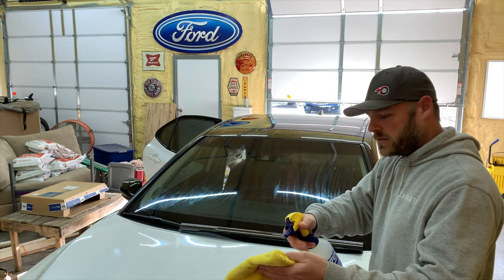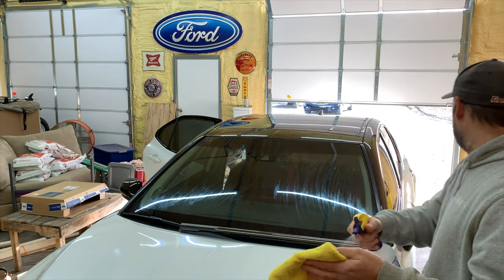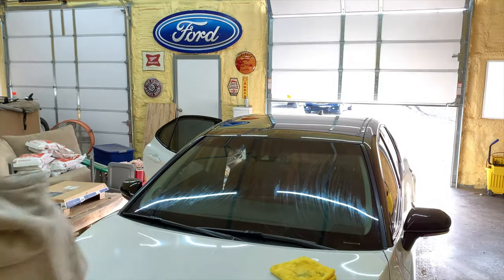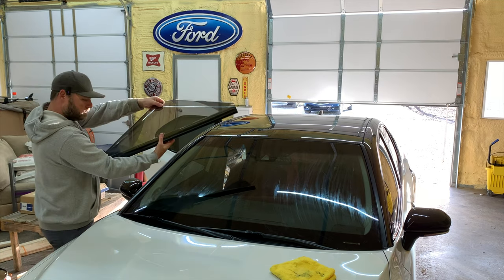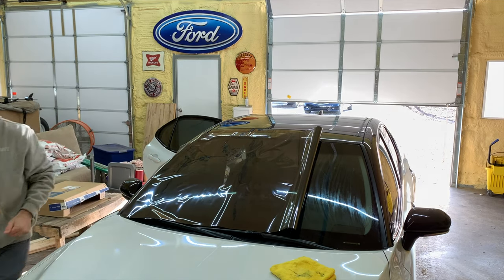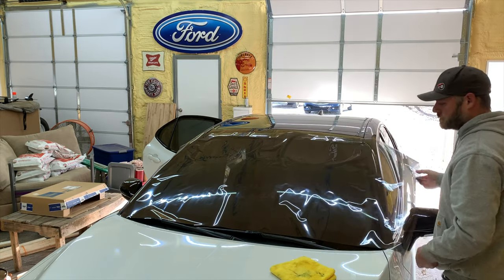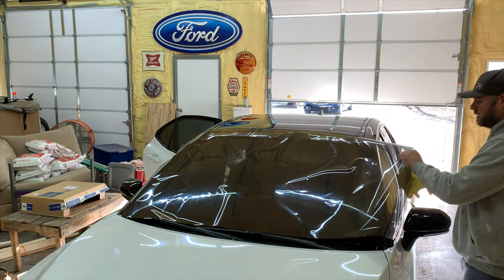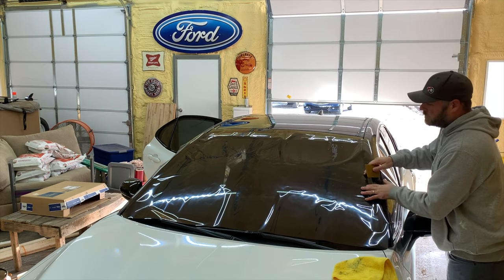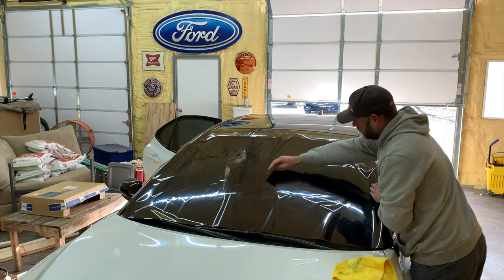Take your rag, spray it, and just wet the middle. Lay that to the side. Have our tint. Carefully put it in position. Take your rag and put your bead in the middle. I'm going to stretch it out a little bit.